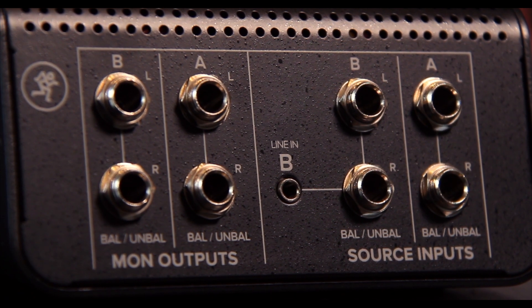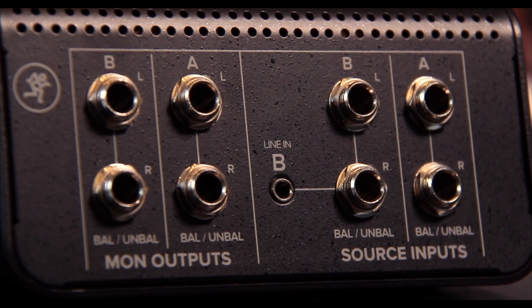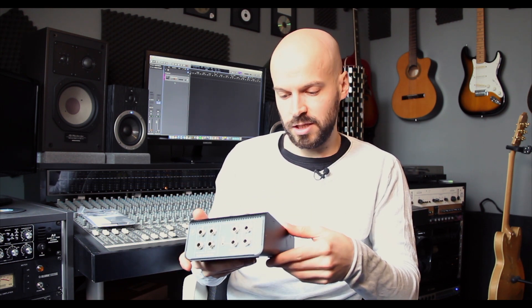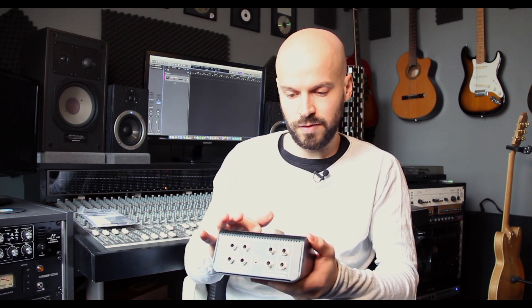On the back here we have the monitor outputs and the source inputs — we have two of them, A and B, and here is also the 3.5 millimeter line input, and the monitor outputs A and B, always left and right. So all connections are balanced and unbalanced, so you're quite safe there. The buttons feel quite nice when you press them. The volume knob in particular feels really nice when you turn it — it's not loose or moving around, which is a problem with cheaper units. That's a really good plus.